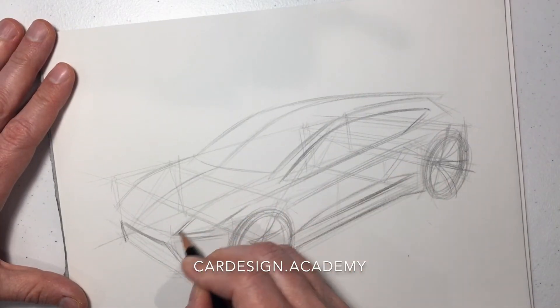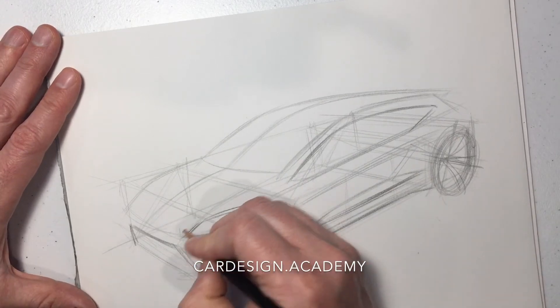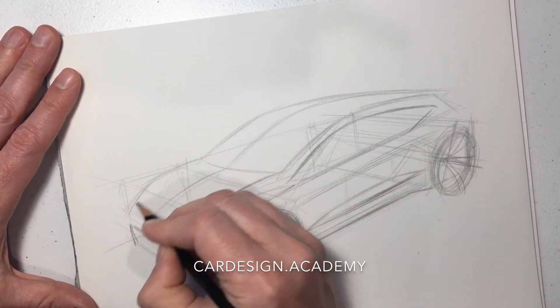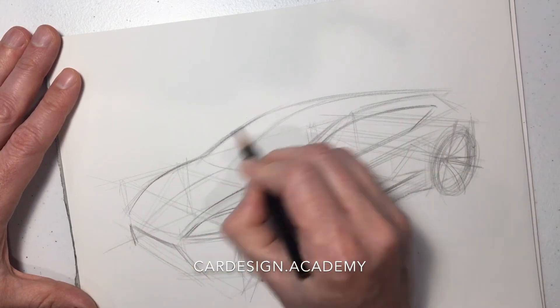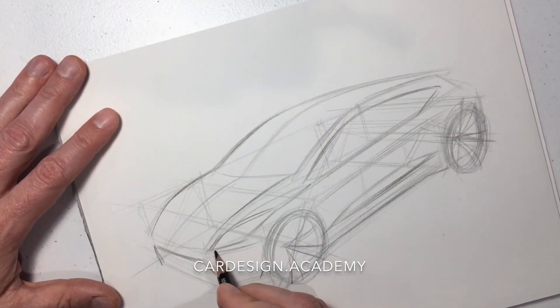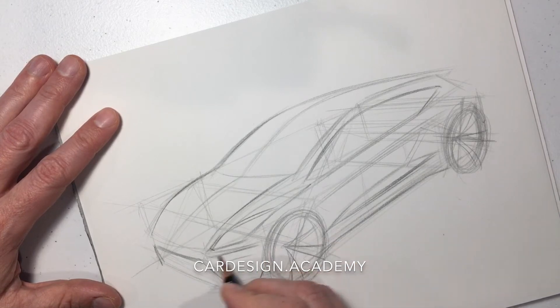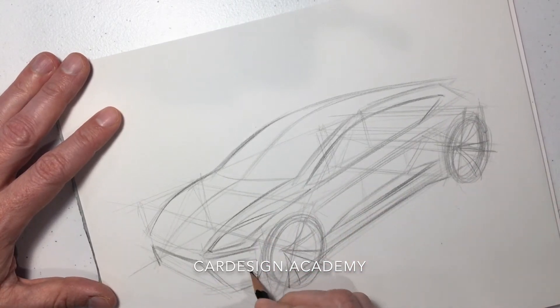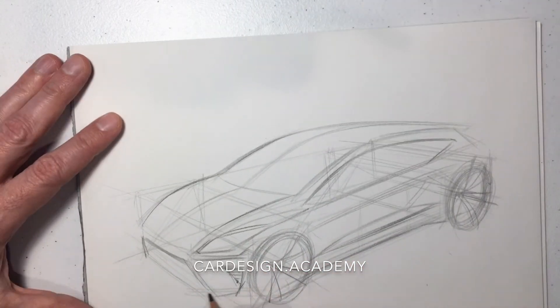Now we're going to draw our front end. It's going to have a bit of a bottom-breather look to it with some sinister cat-eye headlamps — something very sporty. This thing could have a powerful turbocharged engine, something like an ST or a GTI.